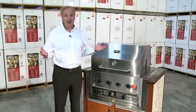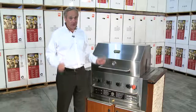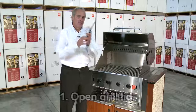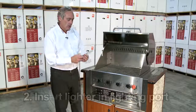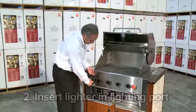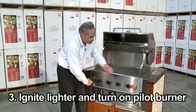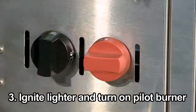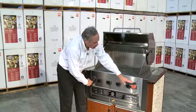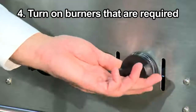Let me show you how to light our build-ins — very, very easy. As with any barbecue, the first thing you'll always do is open up your lid. We have a port here to put the utility lighter in. We click and get the utility lighter going, then we turn the pilot burner on — always gas to flame. Once your pilot's going, then we can turn on whichever burner you wish. Very, very simple.